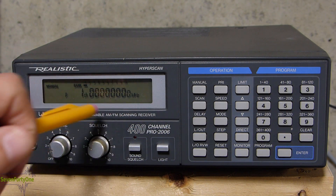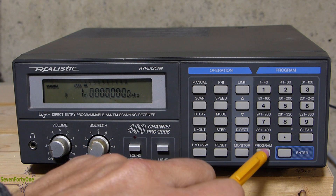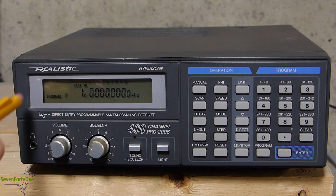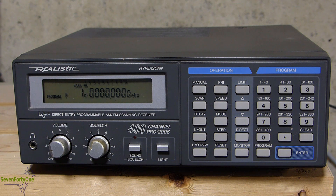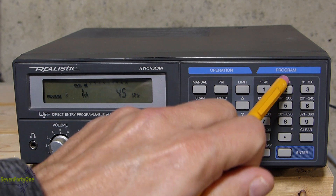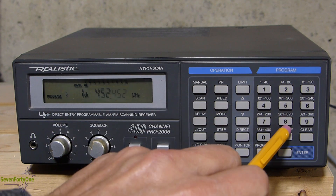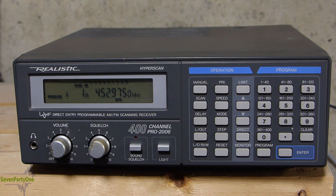Now that we're at channel 1, you can see it's all zeros which means the channel is empty. In order to program a frequency, I'm going to hit the program key down here — you can see that 'program' is lit up on the screen. Now I'll type in the frequency I want, which is 452.975, and then hit enter. That frequency is now written into channel 1.